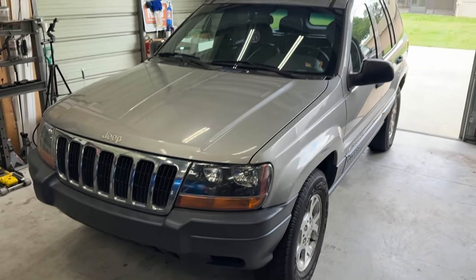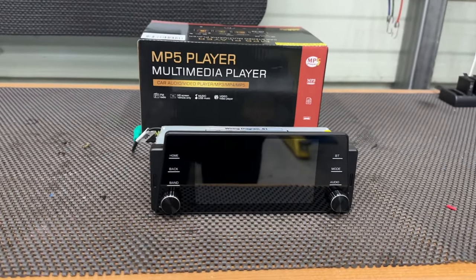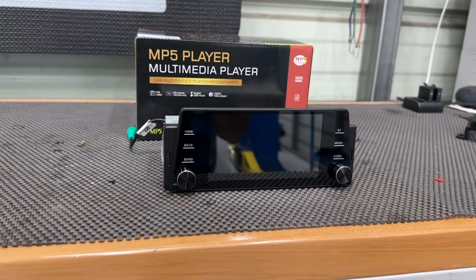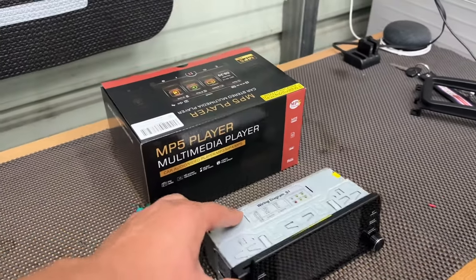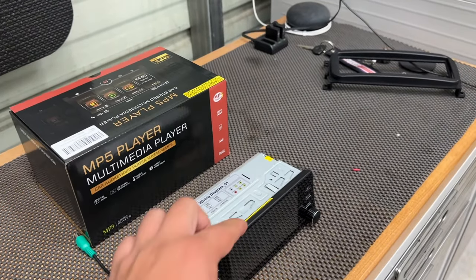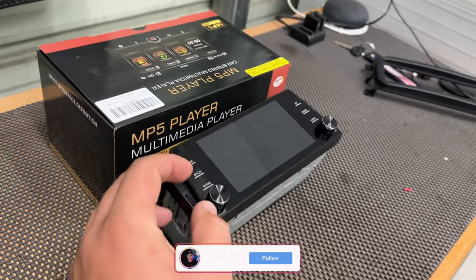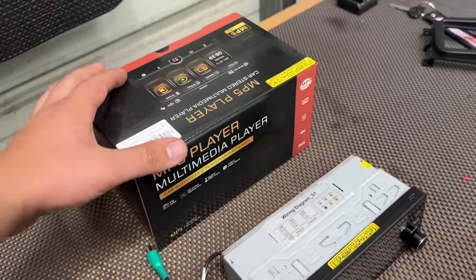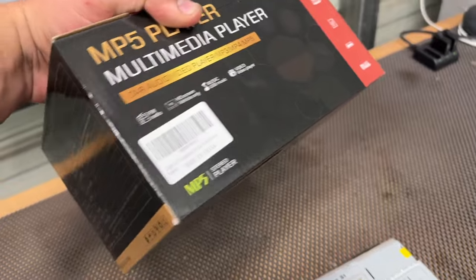We have a new CarPlay radio going on this Jeep. I was looking on Amazon for a radio with CarPlay and found this one — it's a new design I've seen there. I picked it up for $60 and couldn't believe it because it has wireless CarPlay. It kind of looks like a BMW-style radio because of the shape of the screen; it's pretty thin. I also bought it because it has knobs, which was really the main reason, and for $60 I was willing to take the risk.